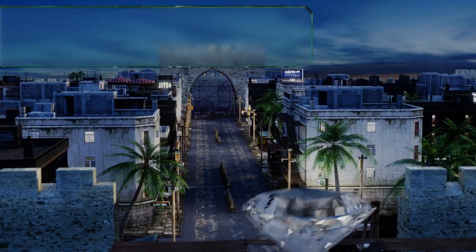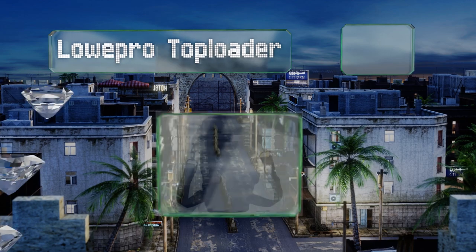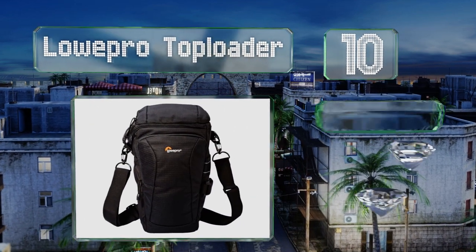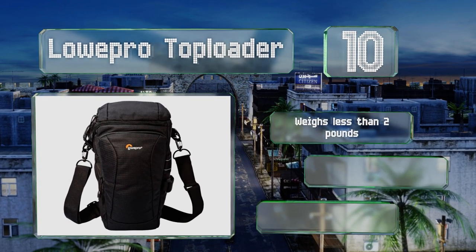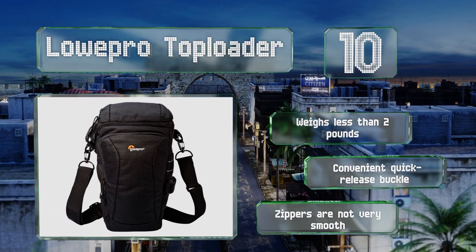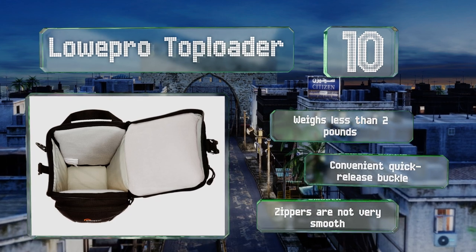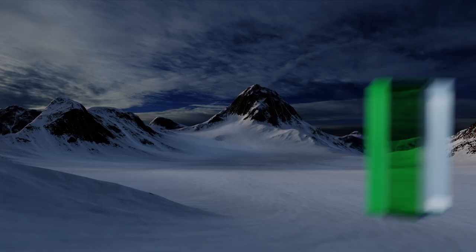Starting off our list at number 10, if you value versatility, the LowePro Top Loader might be a good choice. Its two straps can be configured in various ways so you can wear it over the shoulder, around your waist, as a chest harness, or holster style. There's ample cushioning on the bottom as well. It weighs less than two pounds and comes with a convenient quick-release buckle. However, the zippers aren't very smooth.